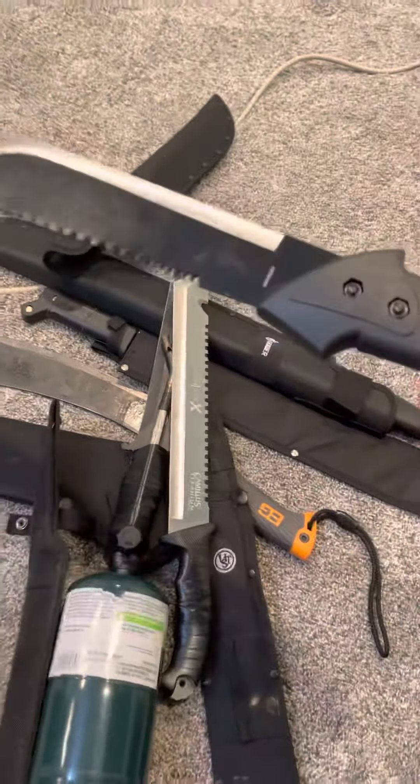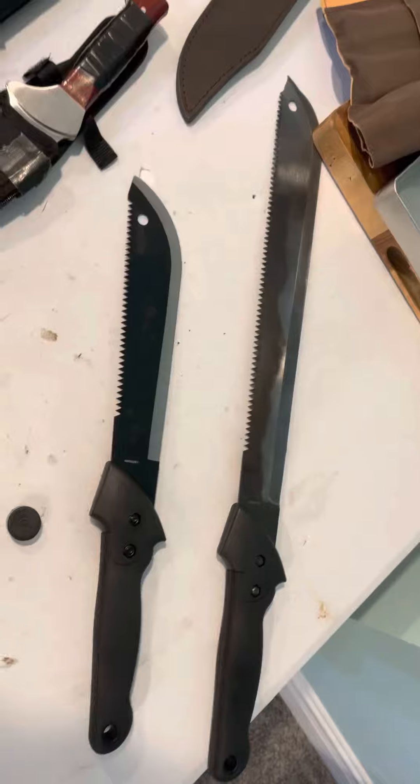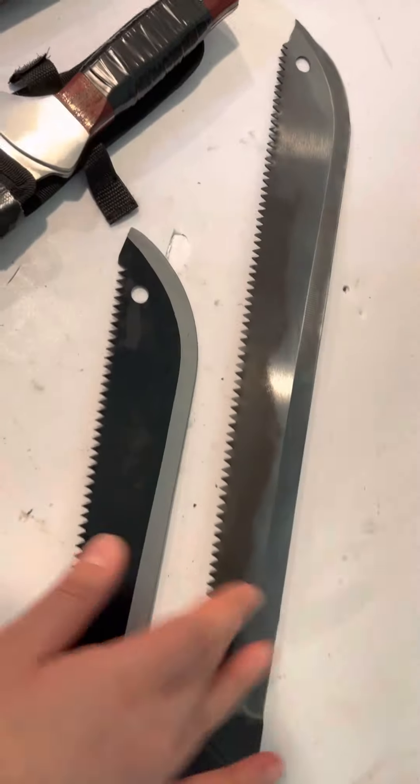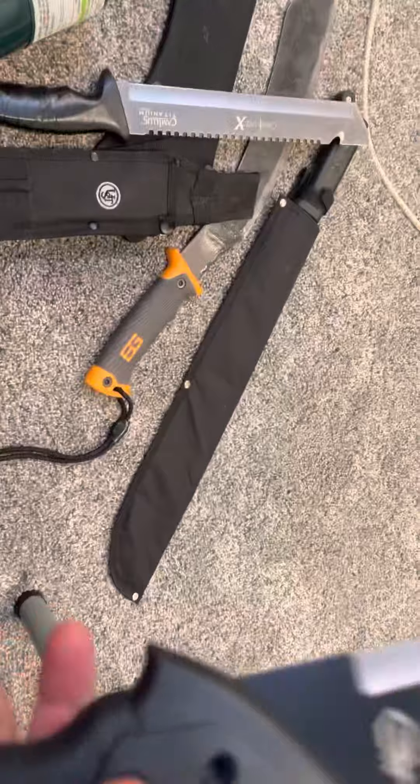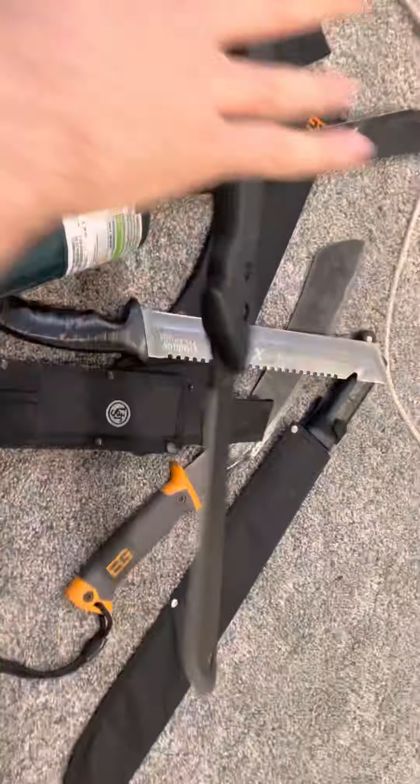You guys met his bigger brother earlier — this is the Gator Shorty version. Let's compare to the full size and see what's what. They have the same grip, but the blade is different; the full size blade is about twice as long. This shorter version is handier. It's the newest addition to my machete collection. The nice long grip combined with the short blade is very controllable. It's a decent machete — I got it for 20 bucks.